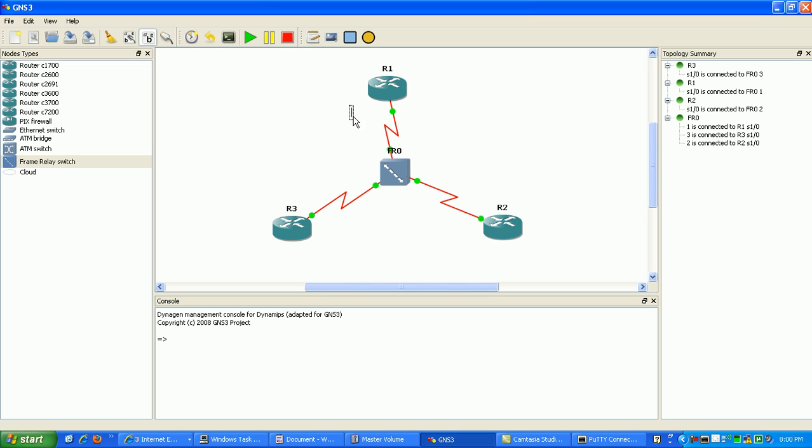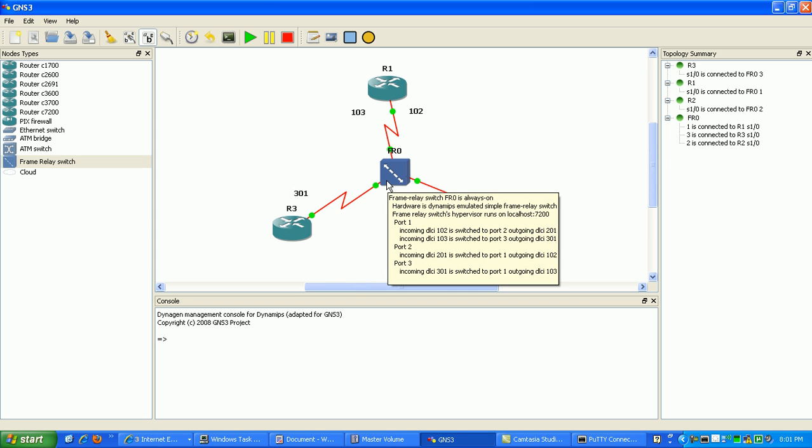On router 1, to connect to router 3 we're using DLCI 103, and to connect to router 2 we're using DLCI 102. From router 2's perspective, we're using the local DLCI 201. And for router 3, we're using DLCI 301. We're also using a point-to-multipoint frame relay configuration. In this configuration, router 1 is the hub, and router 2 and router 3 will be the spokes. All three are going to be in the same subnet.